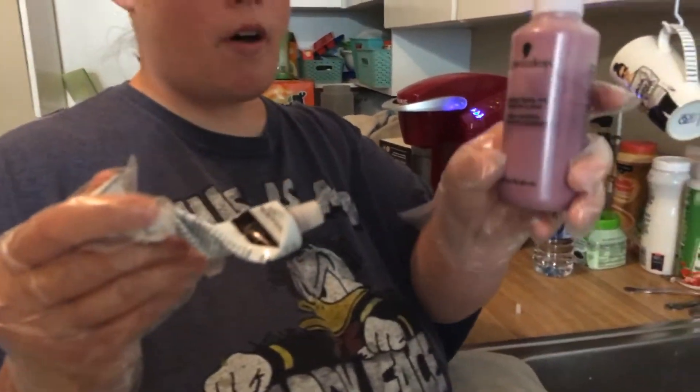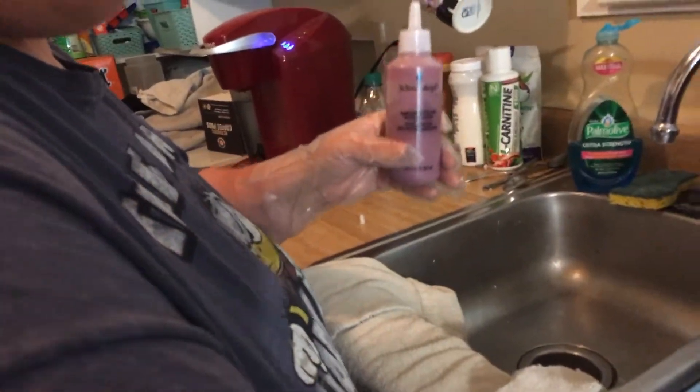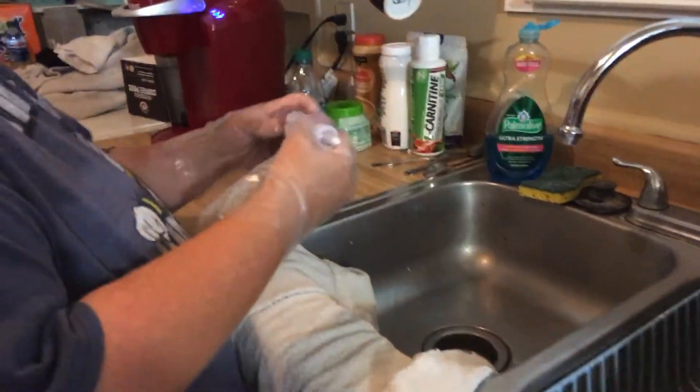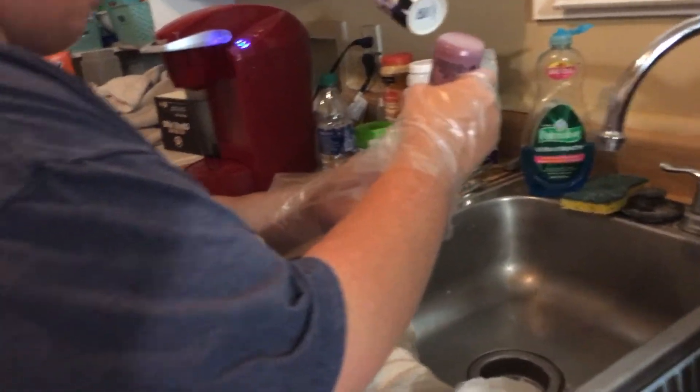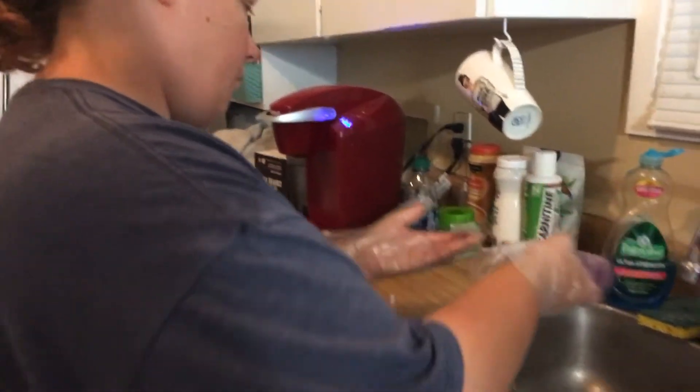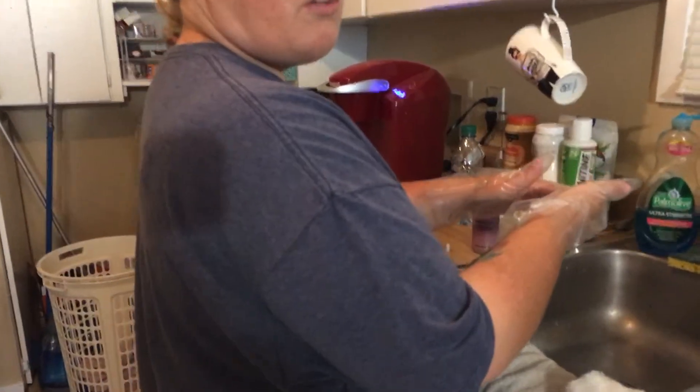I put this in the bottle. Sorry we didn't show y'all — next time I'll show y'all. And I think this is the first time she's ever done her own hair. I think she's probably done mine, but a long time ago.